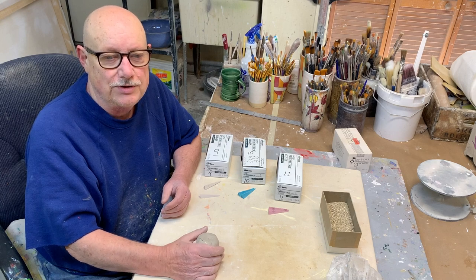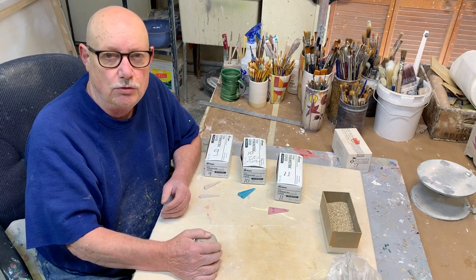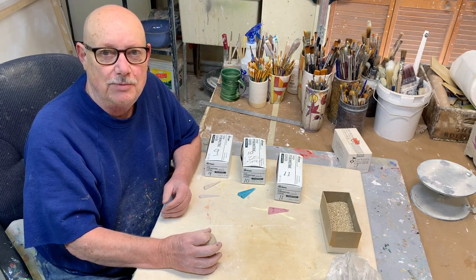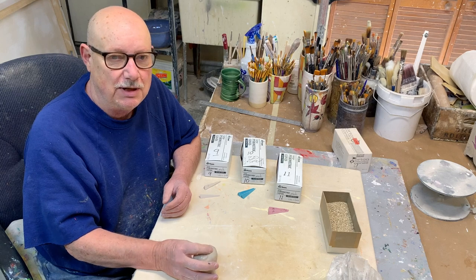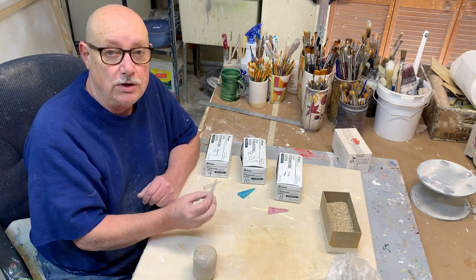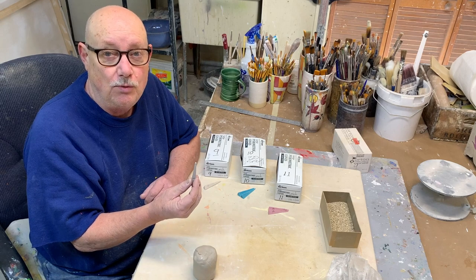Hello, Don Hall here with a new video about cones. I'm getting ready tomorrow to fire reduction cone 10 and I thought this would be a good opportunity to explain to some beginners and maybe even some advanced people about what cones are and how they work.